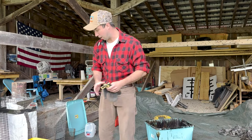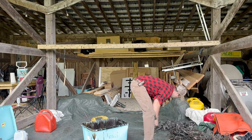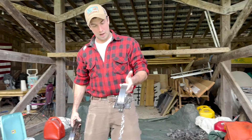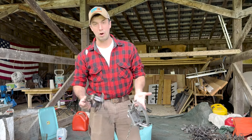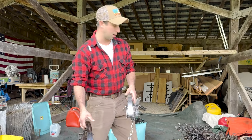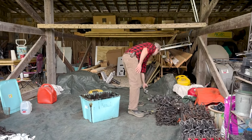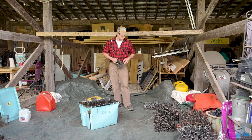We have here a brand new MB 750 from this season, and this is one that we used last season that was dipped and prepped and had a year of trapping on it as well, so you can see how it holds up with that dip on it. The purpose for dipping is to protect it, but it also helps camouflage your traps.